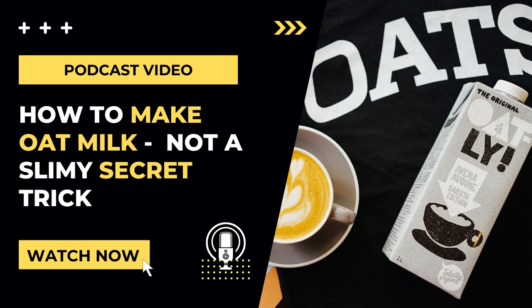Add the water to your blender along with one cup of rolled oats. That's all you'll need if you want unsweetened oat milk, but if you want it a little sweeter, you can add a splash of vanilla and a tablespoon of maple syrup or honey.